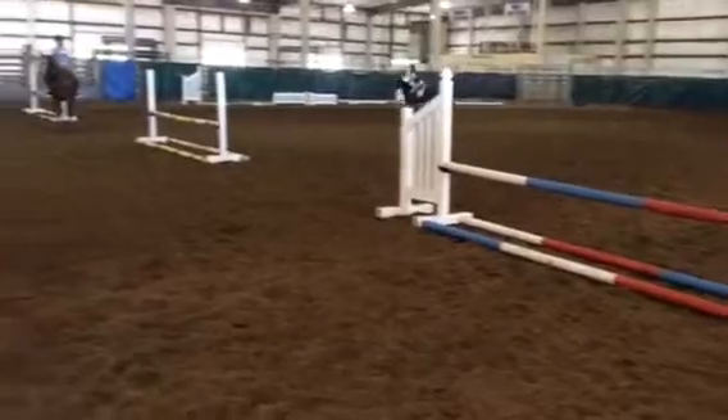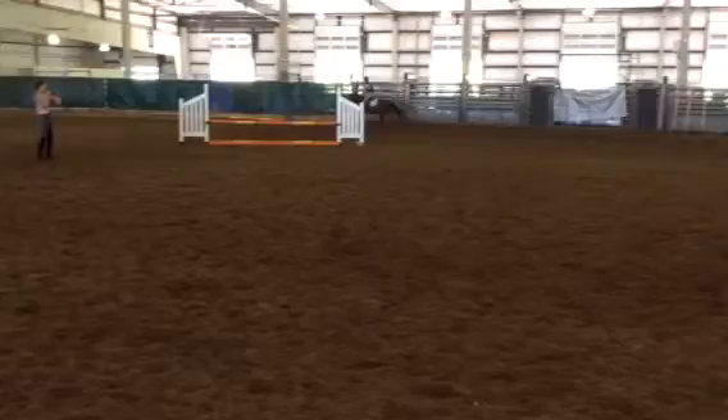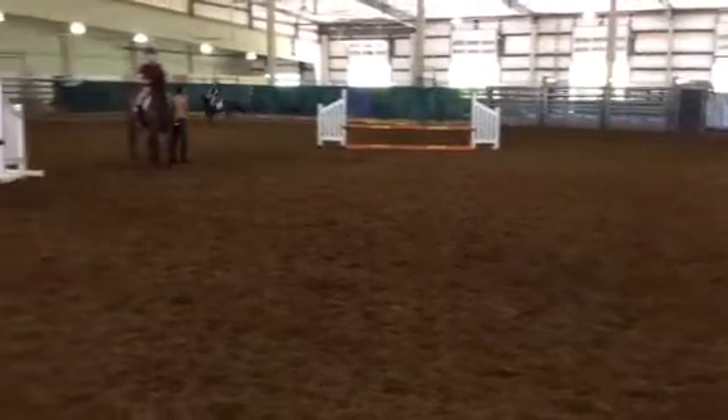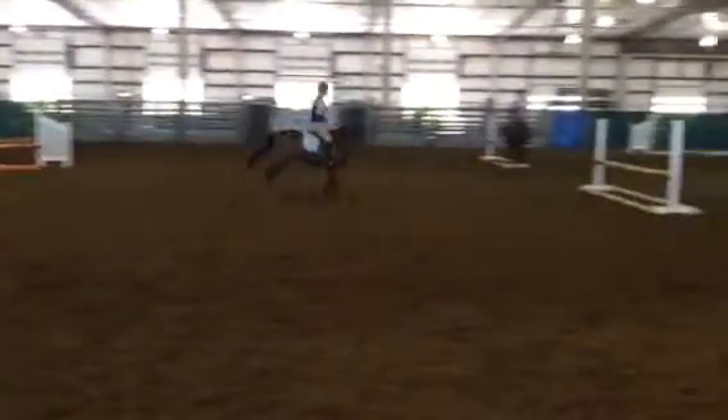Keep your canter. You're going to do long run, jump up and around to this middle jump here. Roll back to the red, white, and blue. Use your leg. Now hop out. You have to throw in a halt at the end of this jump. Do it.